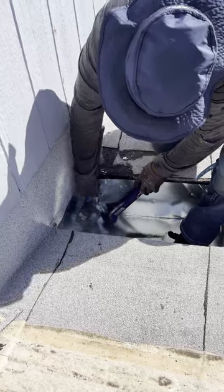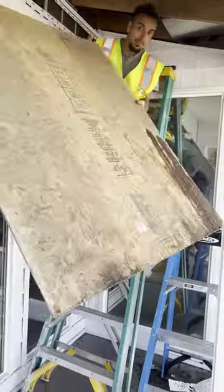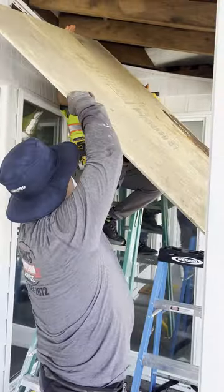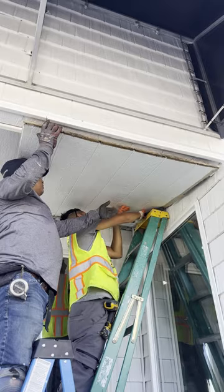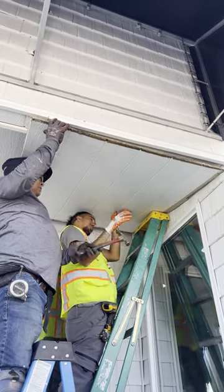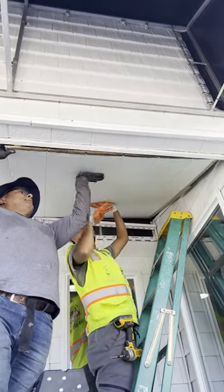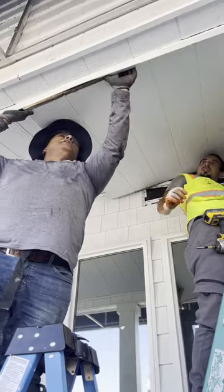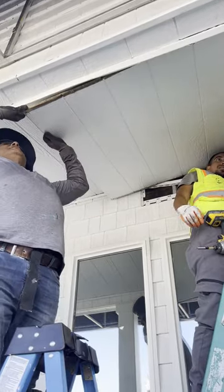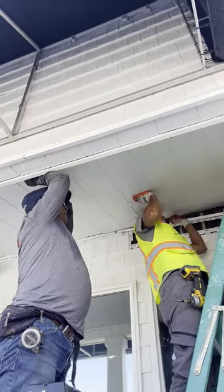This roof scupper drain is very useful especially in areas with heavy rainfall or snowfall. In our case here in the Pacific Northwest, we get over half a year of rain, so this type of drainage system is very valuable.